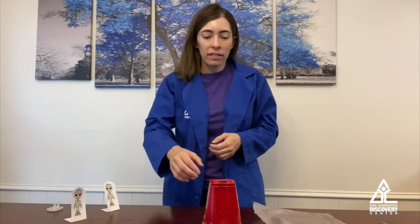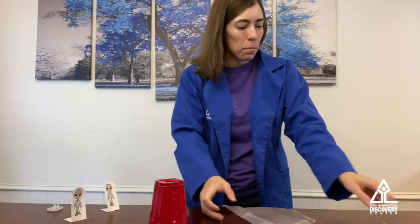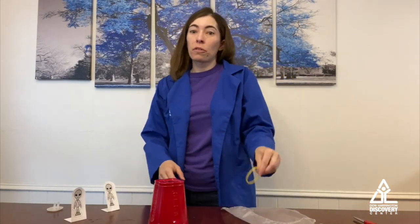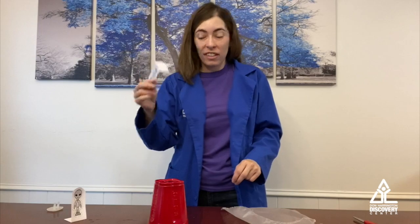Here's what you're going to need: a solo cup, some cling wrap or plastic wrap, scissors, a rubber band — or if you don't have a rubber band you can use a hair tie like I'm doing — and some paper to make some little figures you've got to find somebody to knock down.